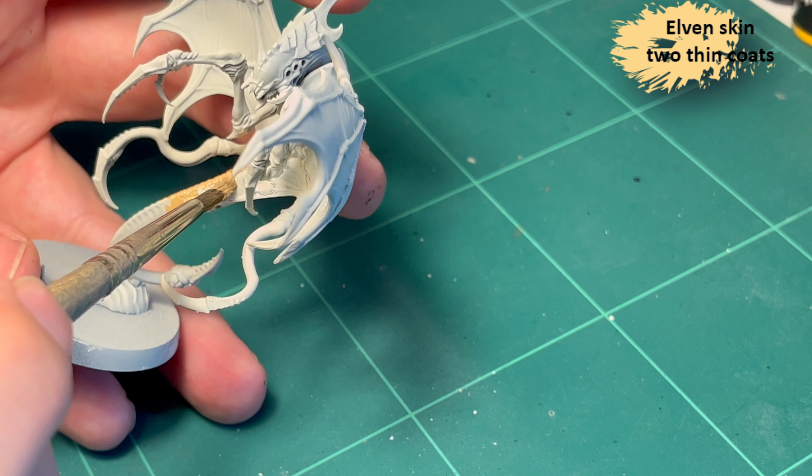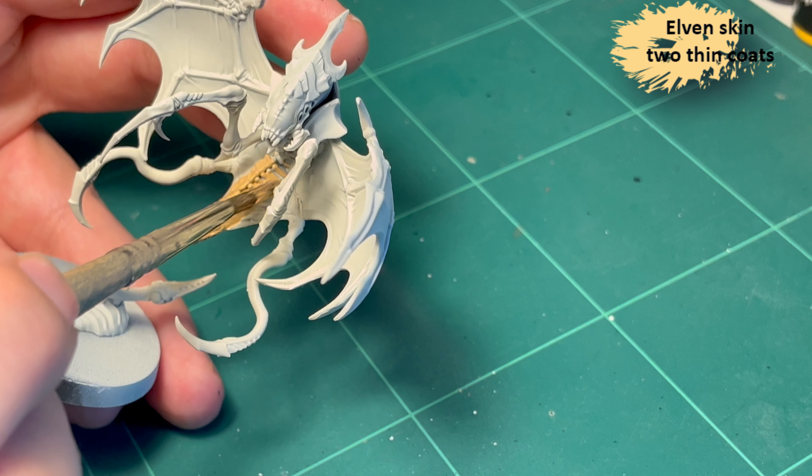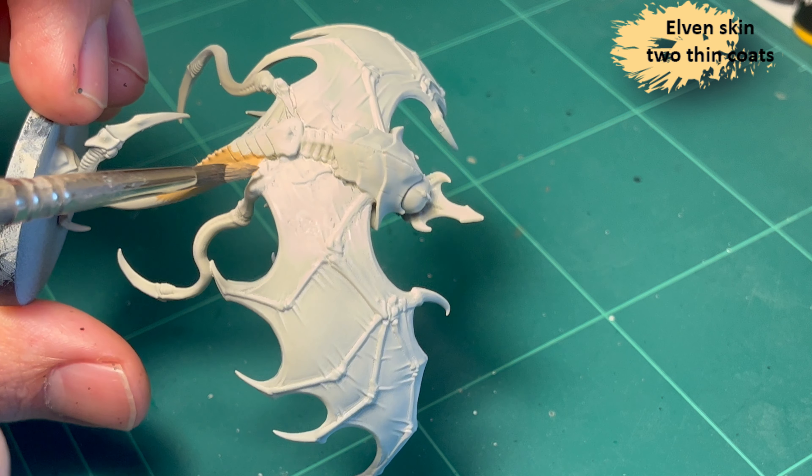Wraithbone was a bad choice — you can see it on the gloves around the model — but it's user error as well as just being a bad paint.